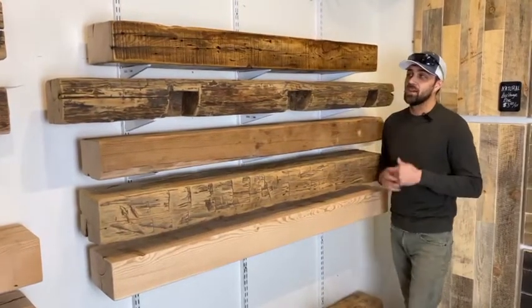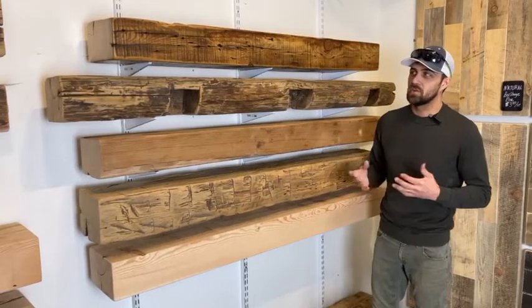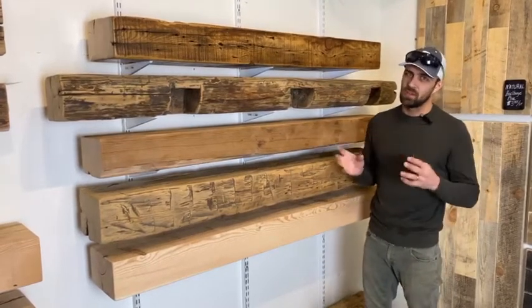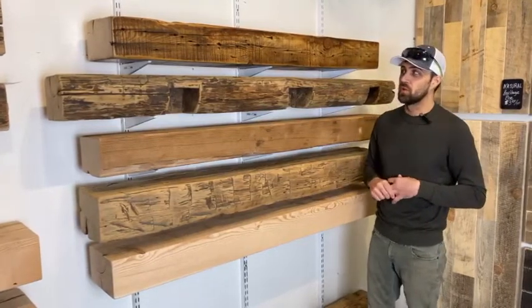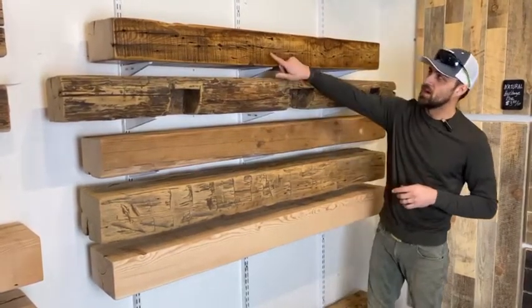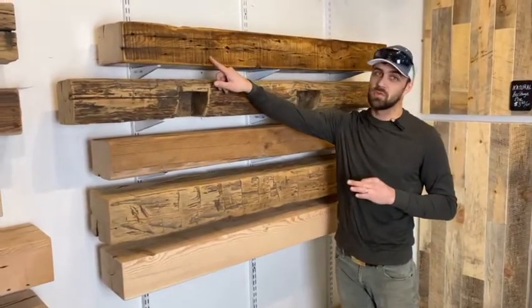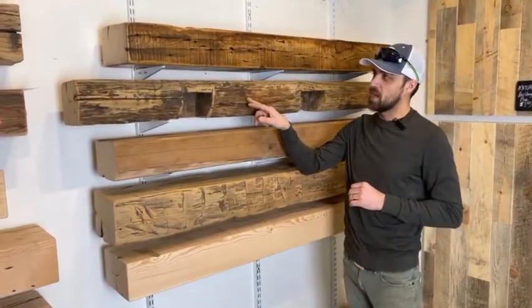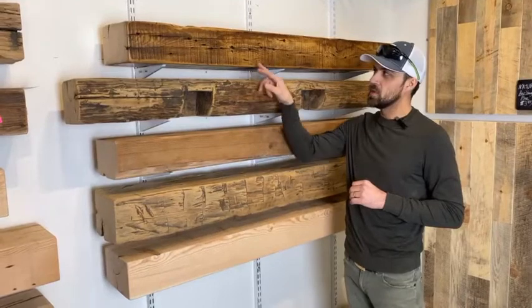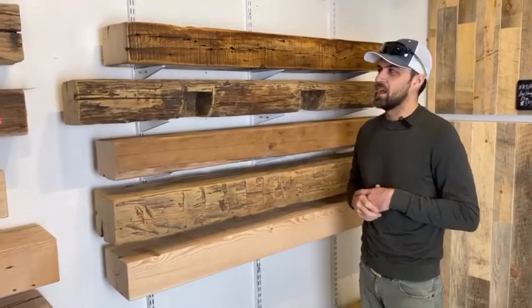Something unique we're now offering is the option to add a clear coat to our mantles. Adding a clear coat is a cool way to add a protective finish if you want to easily wipe down your piece or add a little bit of vibrancy. You can see this top piece here has been clear coated with three coats of a urethane clear coat, and what that'll do is take a piece like this and add a little bit of an ambery color tone, slightly darken the wood, and just make it a really beautiful piece that pops.